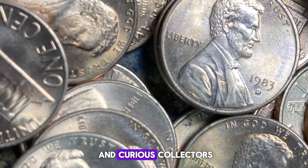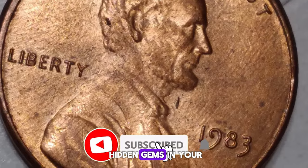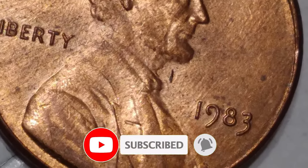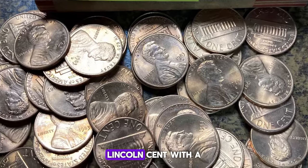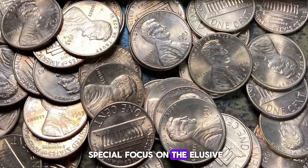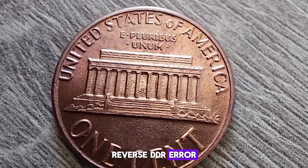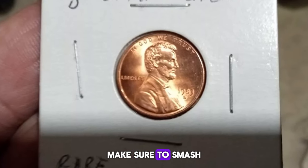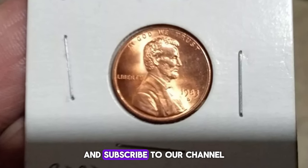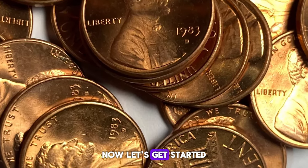Hey there, coin enthusiasts and curious collectors. Welcome back to our channel, where we uncover the hidden gems in your pocket change. Today we're diving into the intriguing world of 1983 Lincoln cents, with a special focus on the elusive and highly sought-after double-die reverse DDR error. If you love discovering rare and valuable coins, make sure to smash that like button and subscribe to our channel for more numismatic treasures. Now, let's get started.